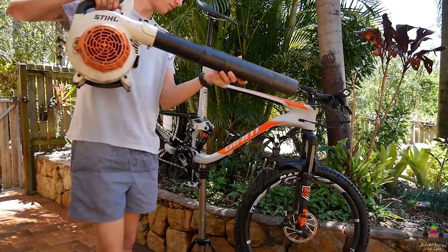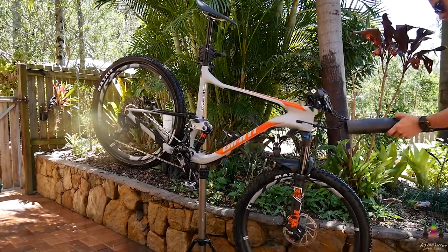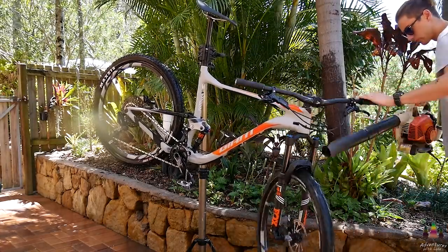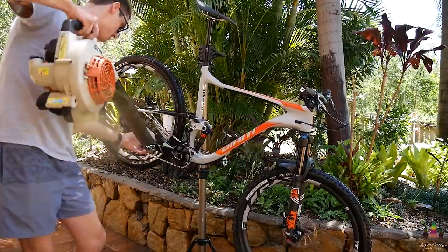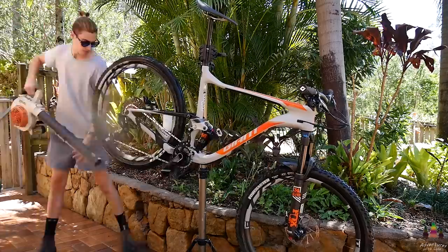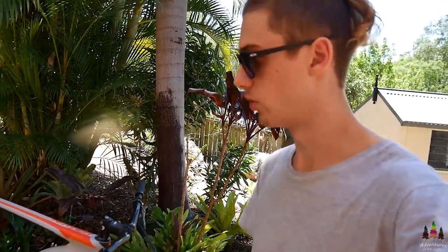Now that I've gone over the whole bike with the blower, I'm just going to grab a tea towel and go over everything — giving it all another quick wipe down. I'm also going to dry off the chain and the cassette and get it ready for lube.